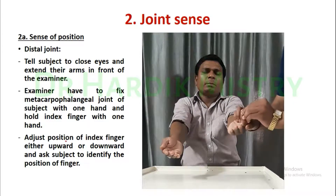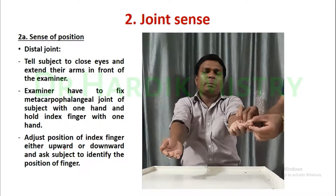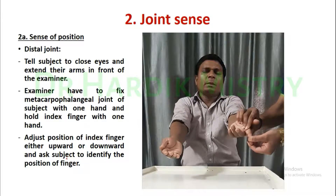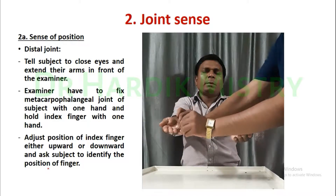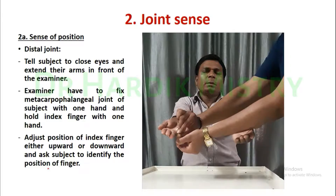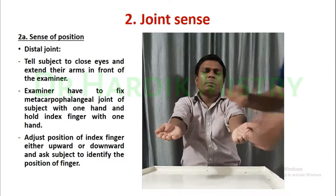Adjust the position of the index finger either upward or downward and ask the subject to identify the position of the finger. This is how you check the sense of position for the distal joint in the joint sense.